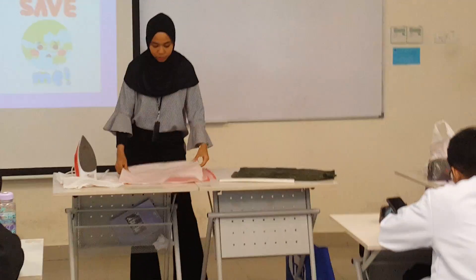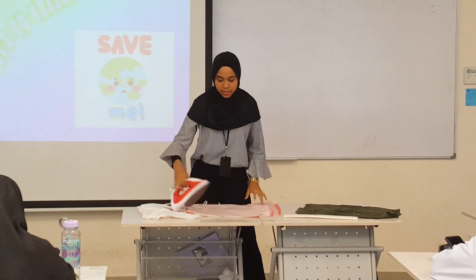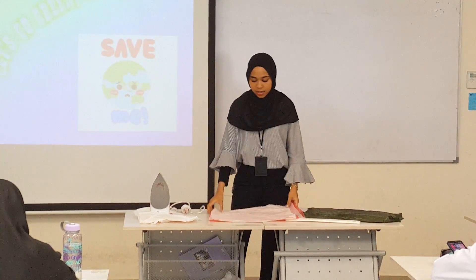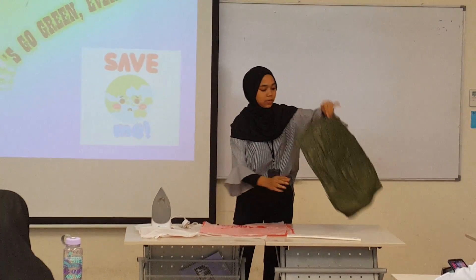Take a piece of parchment paper, put it on top of the layered plastic bags, and iron all of them — all parts, every part of them. This might take some time. I've done it for about an hour to make sure that they are fused together until it becomes like this.